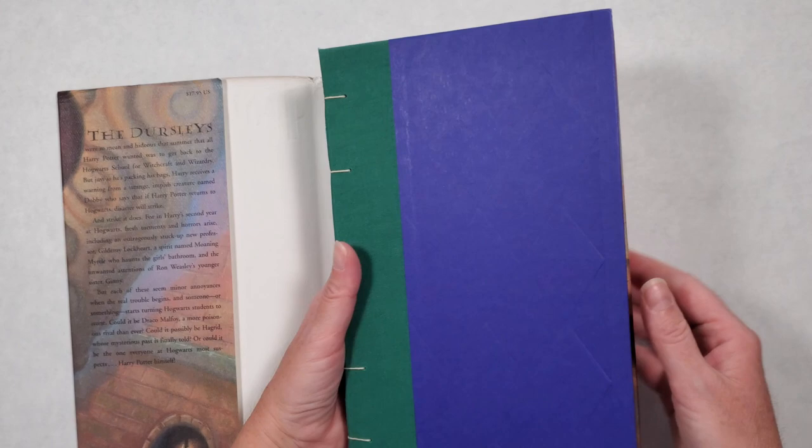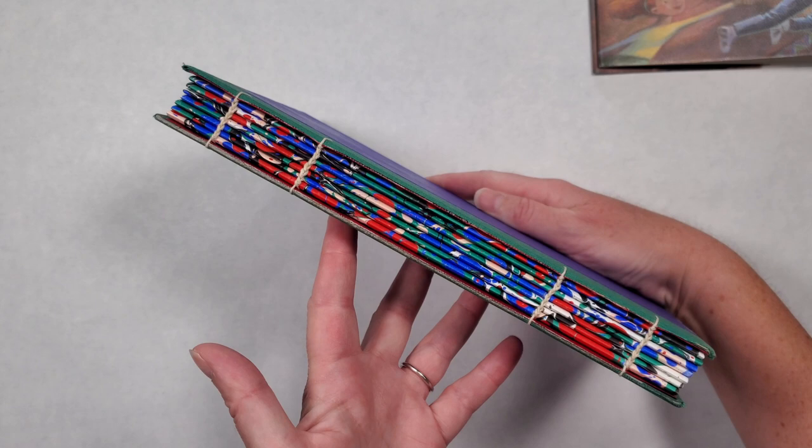Hi friends and welcome back to the Stoneburner Books YouTube channel. Today I'm sharing a flip through of my latest Harry Potter journal.